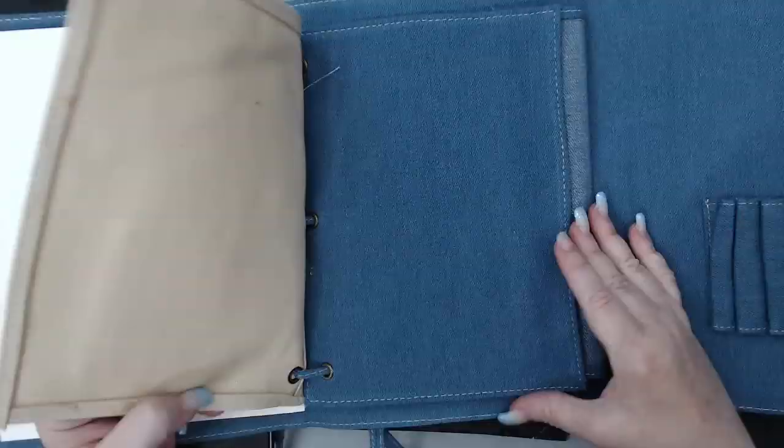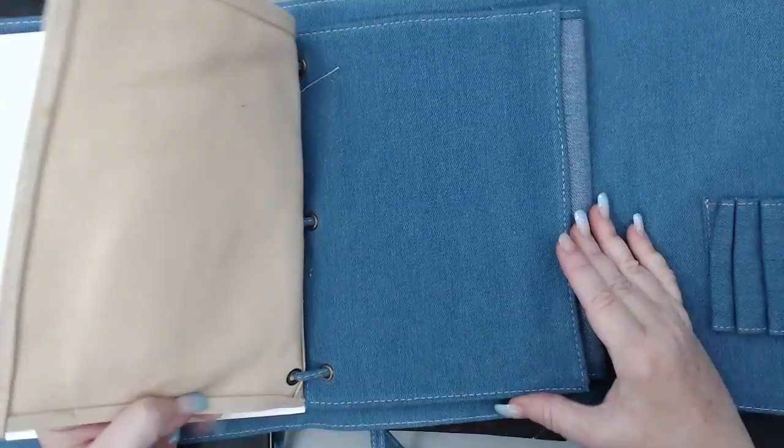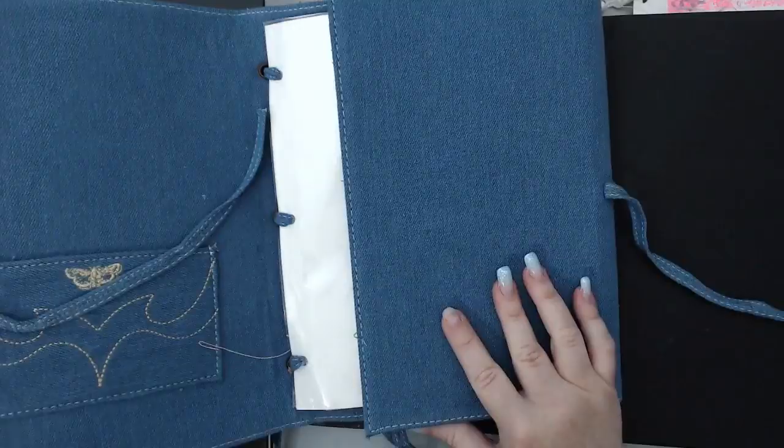Another blue jean cover is this one — it's a Finnabair one — and as you can see I did a beautiful cover here, it's one of my favorites. But the journal is basically empty inside. It has really cool pages — jean material ones, canvas material ones, and some watercolor — but besides the cover I guess I haven't gotten around to it.